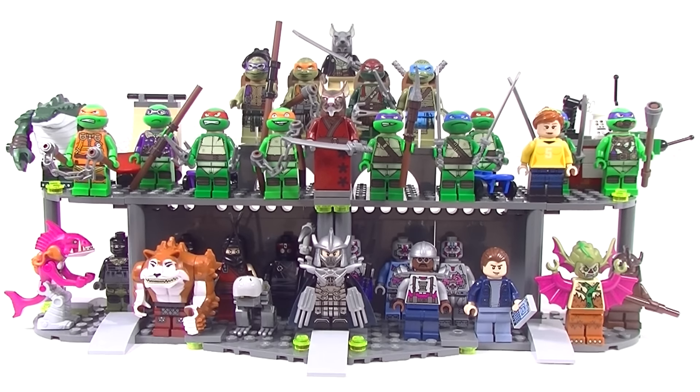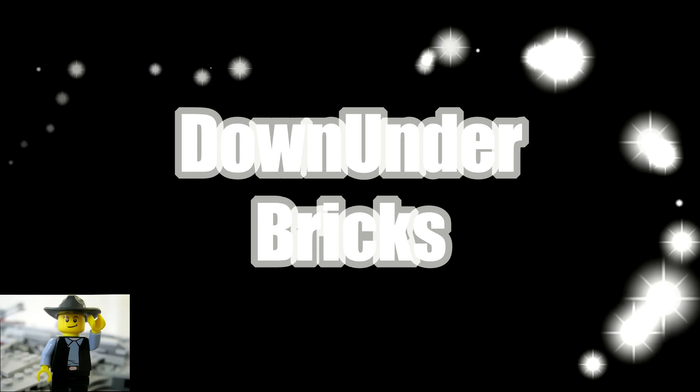I don't want this video going too long so let's just wrap this up. What do you guys think of this collection? Which figures do you really like? Which sets did you really like? Put it all down in the comments — let's have a bit of a chat about it. Don't forget to give me a thumbs up, and subscribe to my channel for more videos because I've got a lot more LEGO videos on the way. I'll see you next time.